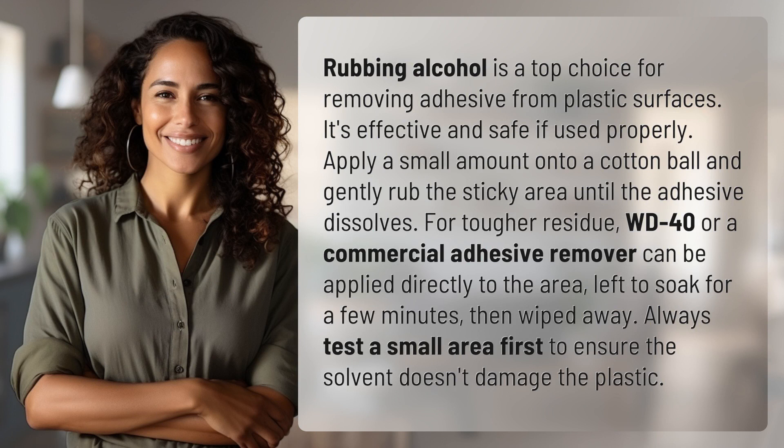Rubbing alcohol is a top choice for removing adhesive from plastic surfaces. It's effective and safe if used properly. Apply a small amount onto a cotton ball and gently rub the sticky area until the adhesive dissolves. For tougher residue,